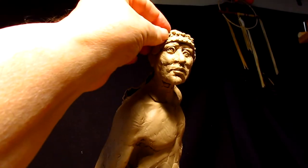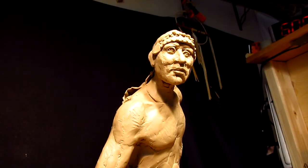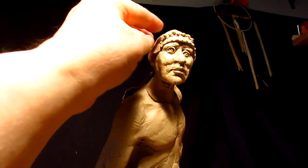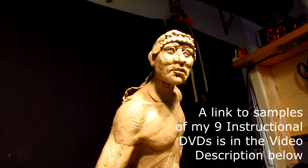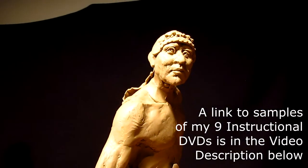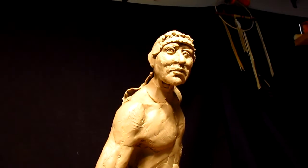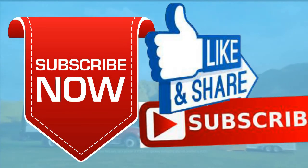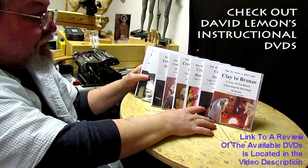I'm happy. By the way, like and subscribe to my channel if you like what I do and what I show. Click the little bell so you can be updated whenever I do a video. And if you feel so inclined, purchase my instructional DVDs — that would be greatly appreciated. Give me a thumbs up and share my video, and check out my instructional DVDs — the link is down below this video. Goodnight.